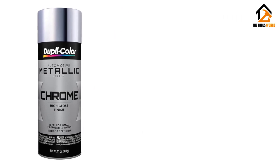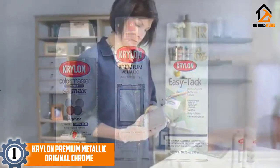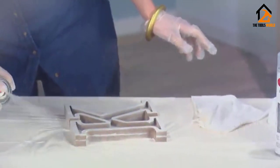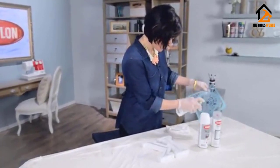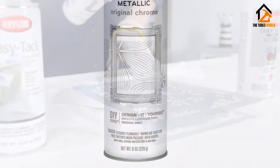Finally, at number one we have the Krylon Premium Metallic Original Chrome. Krylon has a rich history in aerosol paints, and it shows in their products. The Original Chrome is very easy to apply and is well suited for someone who is a novice when it comes to painting. It is intended for indoor use only and may take a bit longer to dry than the other products listed.